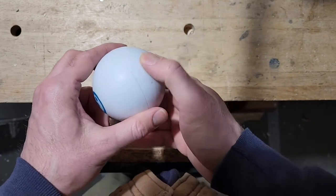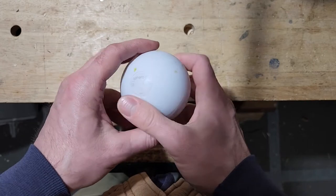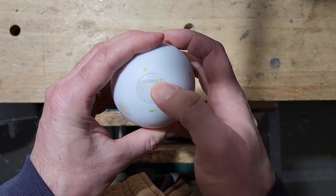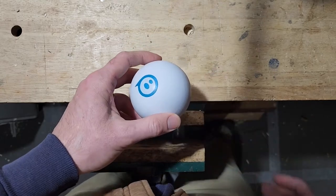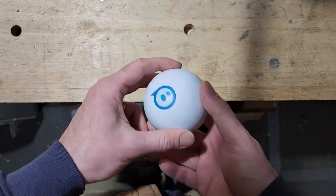Hey folks, I'm Josh. Welcome back to the shop. Today I've got kind of an out-of-the-blue video. We're going to try to replace the batteries in this guy. This is a Sphero 2 - just a remote control ball. You can control it with a Bluetooth connection from your cell phone, and it's kind of fun and cool to play with.